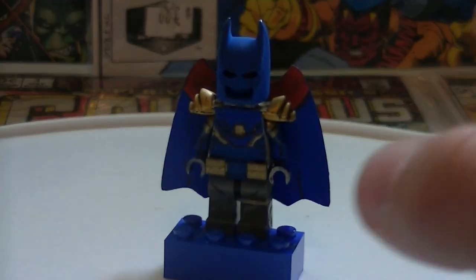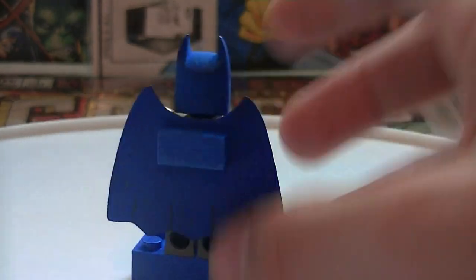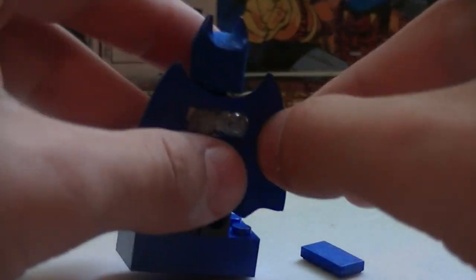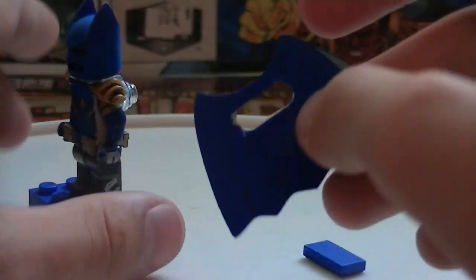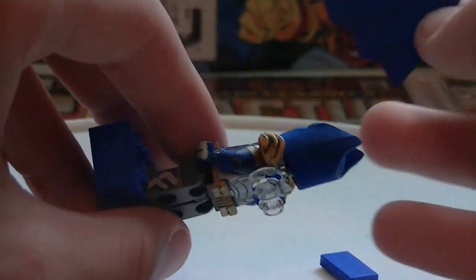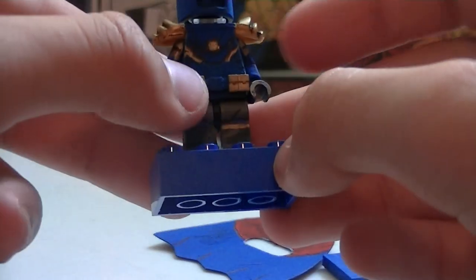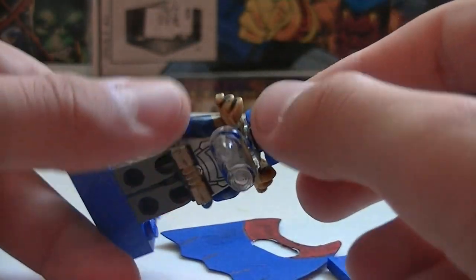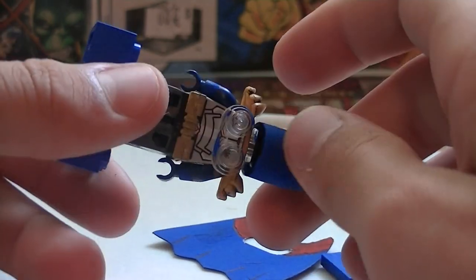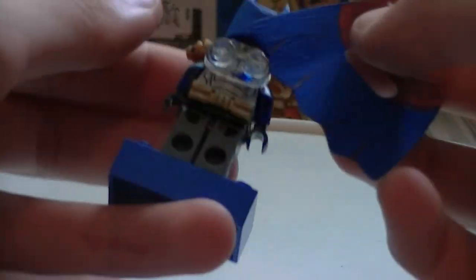This is Azrael Batman. He's from the 90s — that's all you need to know. His little cape piece is just one of those space Batman cape pieces — mine came with two so I painted one blue. His torso is like the Galaxy Squad people. He's got Ninjago shoulder pieces, one of the pieces from Hawkman, and a Batman cowl painted blue.